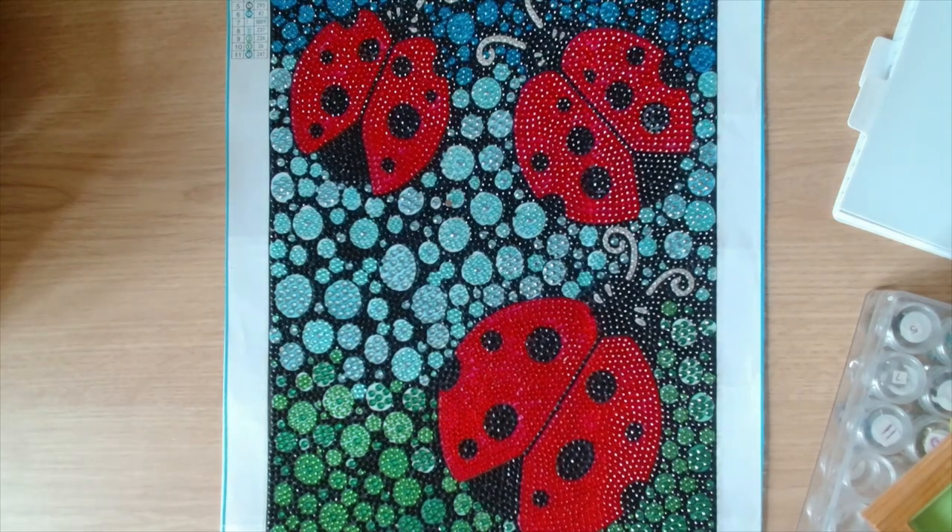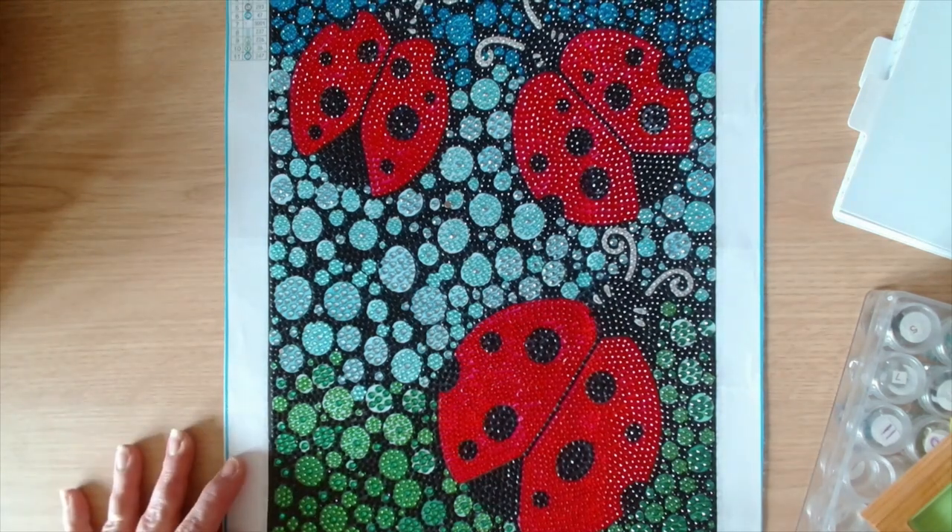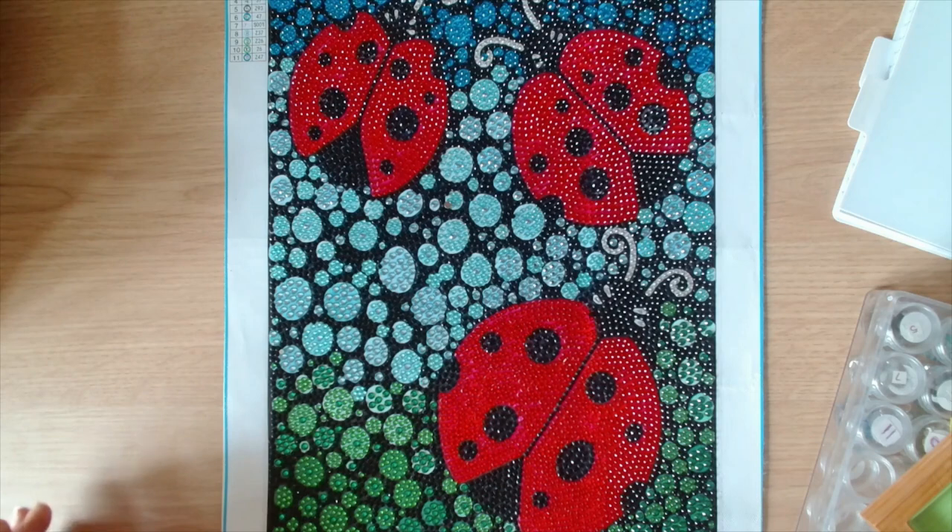Hi guys, welcome back to the channel, Yacht Crafter. My name's Julie and today I have got a finishing video for you guys. This gorgeous ladybugs, it's a crystal diamond painting and it comes from One Day Saving.